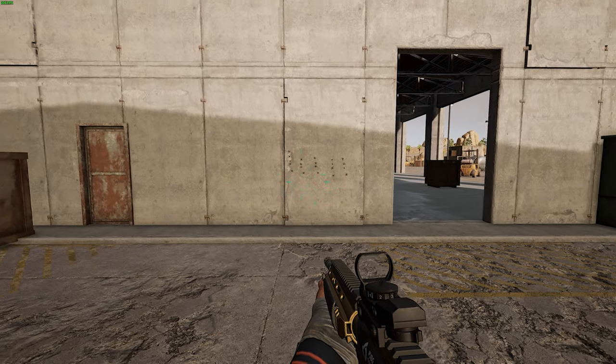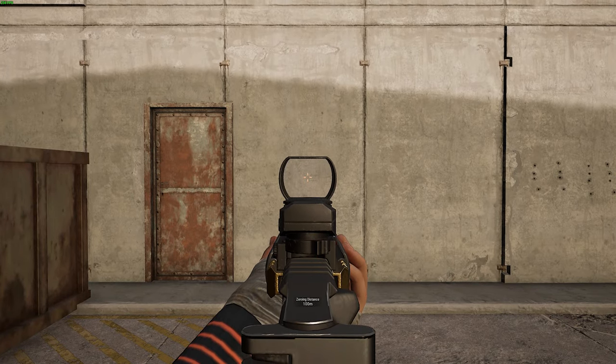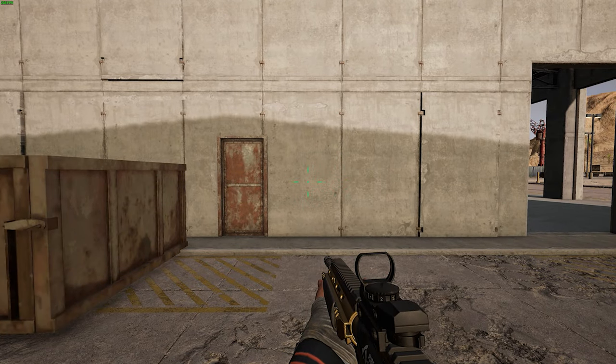But it gets even worse than this, because most people will shoot straight after they start the leaning motion — so they're gonna do like this. And look at that. That is absolutely terrible. So let's do five of these sprays.